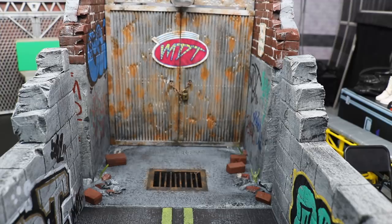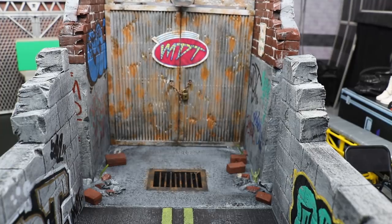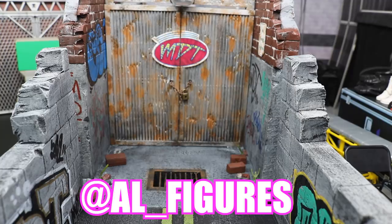I gotta give a huge shout out to the creator and builder of this diorama — or stage, if you want to call it that. It is Al from al_figures on Instagram. He also has a YouTube channel where he breaks down how he makes these things and goes through the process. He has a really awesome YouTube channel. All the links are in the description.